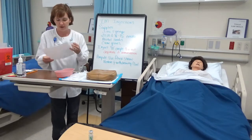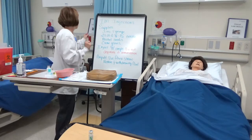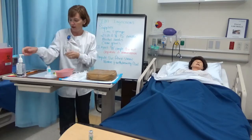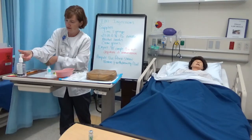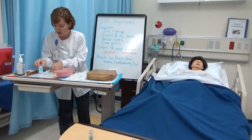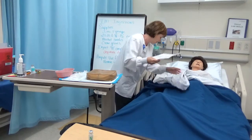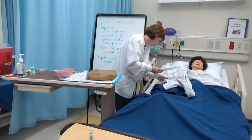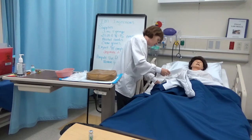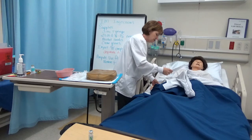Good morning, Miss Cross. I have a medication for you. I'm going to wash my hands. Miss Cross, I'm going to look at your name band here. Can you tell me your name please? And your date of birth? And any allergies? No allergies? Okay.